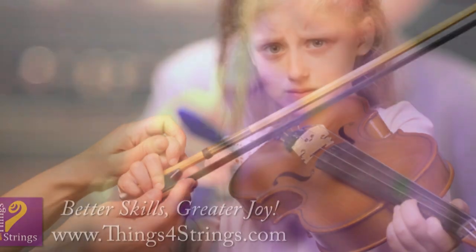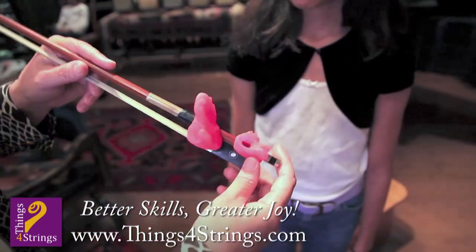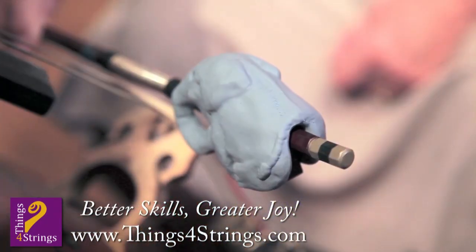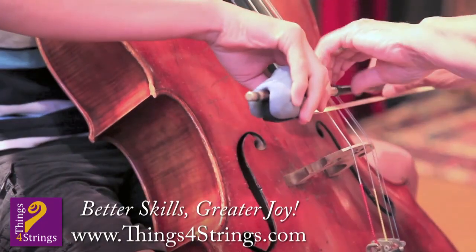Struggling with violin practice? Whether you're a beginner or a continuing student, achieve a beautiful sound effortlessly with Bow Hold Buddies. The accessory ensures a relaxed and effective bow hold, supporting and shaping all fingers of the bow hand.